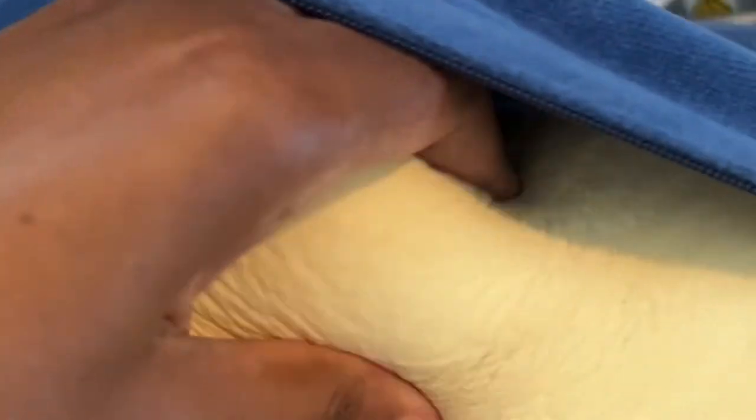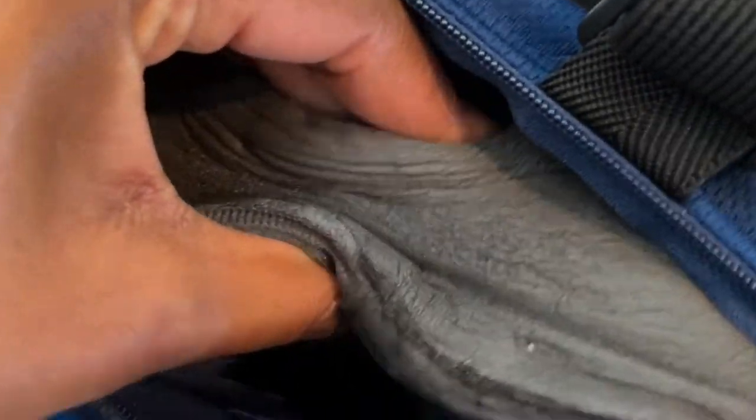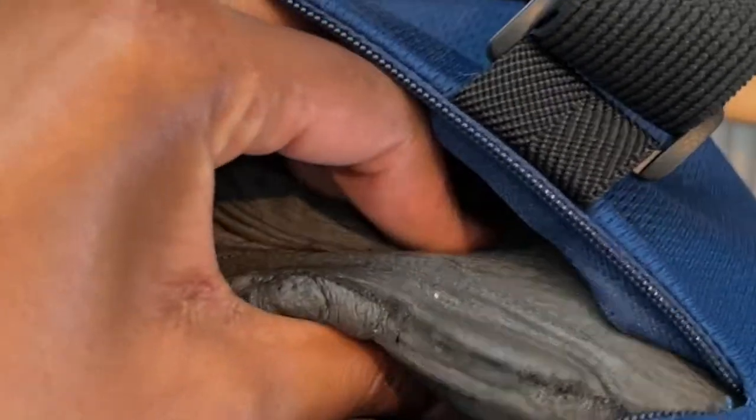This is the foam of the older pillow — it's not dirty, I promise. So this is how it looks like. And this is the newer foam for the new pillow, which as you can see is much more squishy than the other one, for lack of a better word.